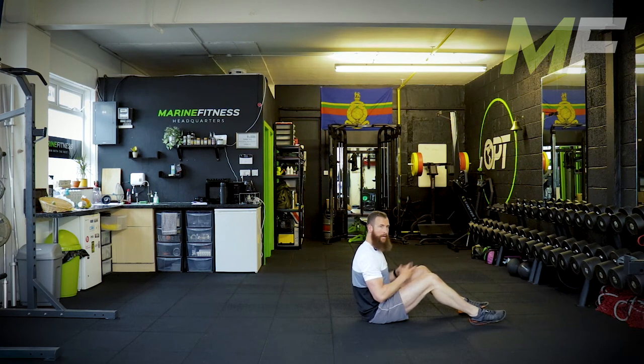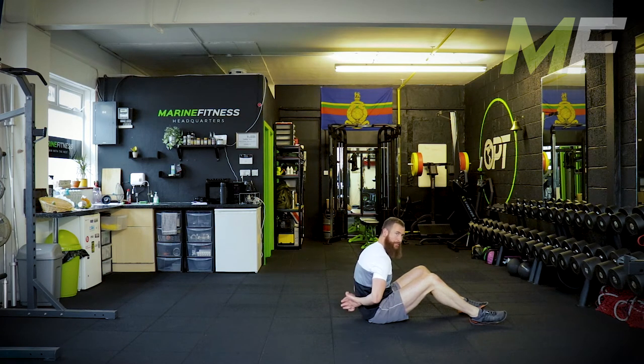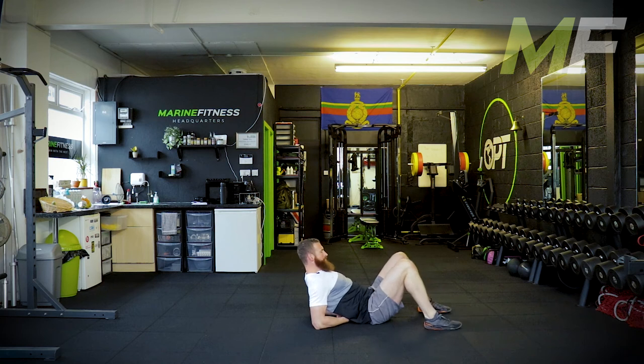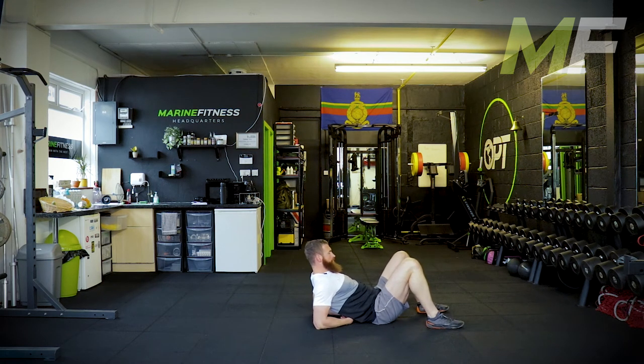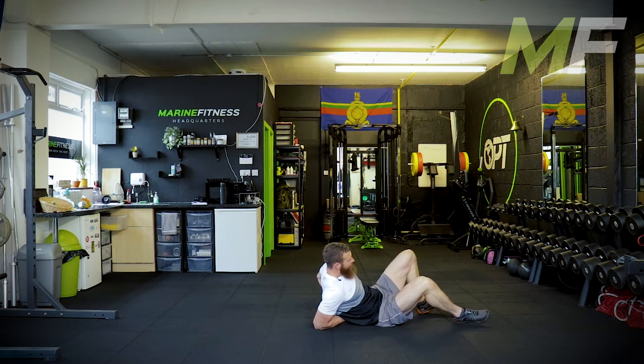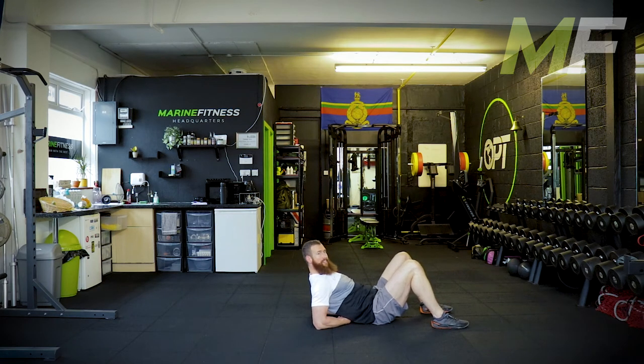From here I'm going to shift my bum away from me, keeping my chest nice and proud. Straight away you should feel a decent stretch right in at the shoulder. You're trying not to look like you're sat in a sun lounger — rather, someone's shoved a flagpole up so now we're pushing that chest up proud. To enhance the stretch, just shift the bum a wee bit more further away from the body.